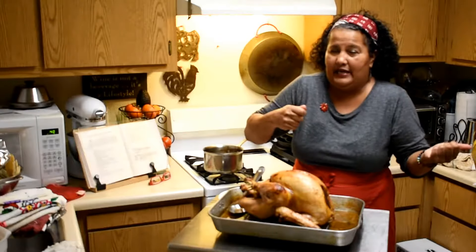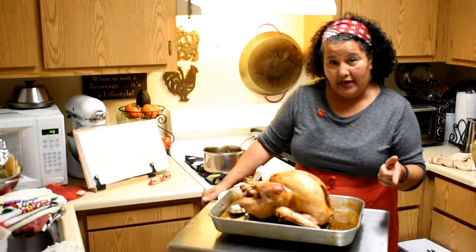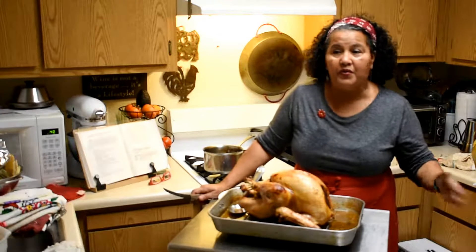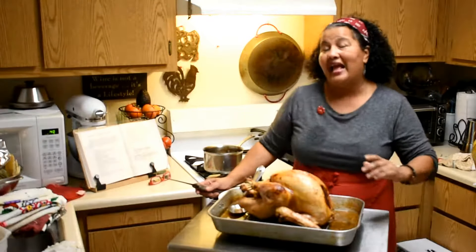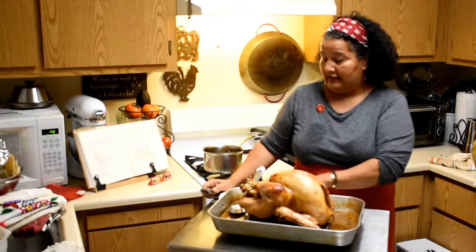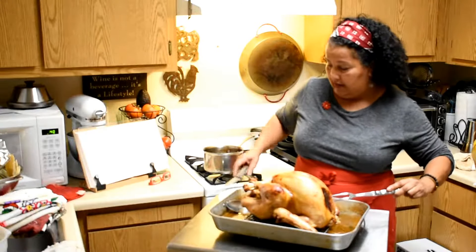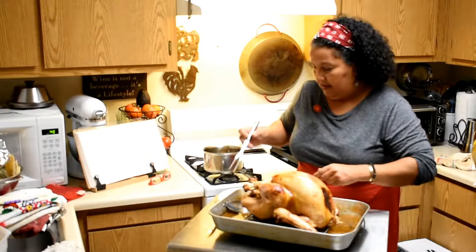You could serve that on the side with some cranberry sauce, sweet potatoes or candied yams, and a green salad like a kale salad. Then just carve it however you want. If you want to make it special, put the whole turkey in the middle of the table and carve it there. If you didn't do it this year, you have another year to try.